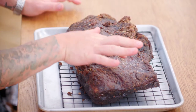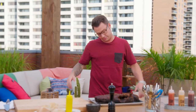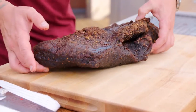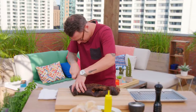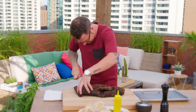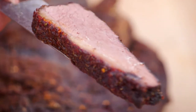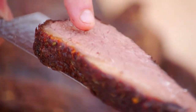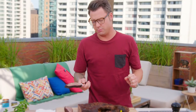Look at the juice right there. Check out that brisket — it's a really good amount of fat. The meat is nice and tender, and you can see it's kind of pink around it from the smoke. That's going to make a great sandwich.